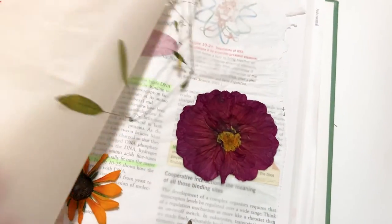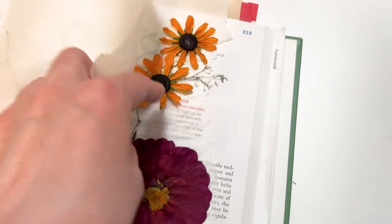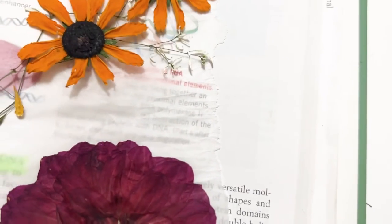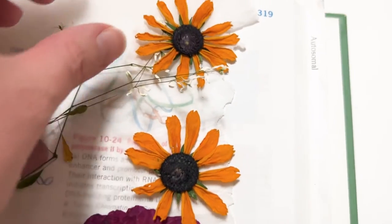Here are the flowers after three weeks. They have more or less kept their color. The petals on the black-eyed Susans shriveled up a bit, but other than that, they look great. With each of the flowers, they need to be dried until they have a crunchy or crispy feel.